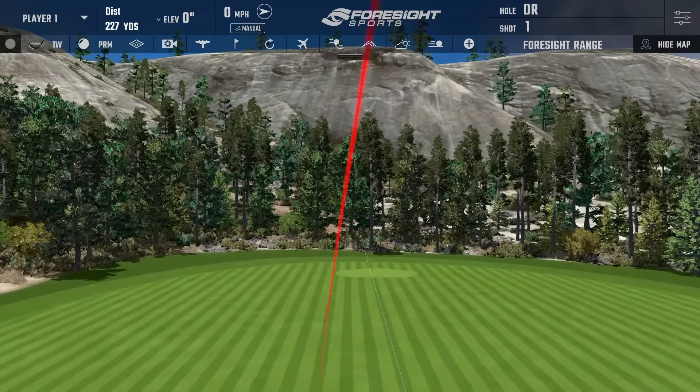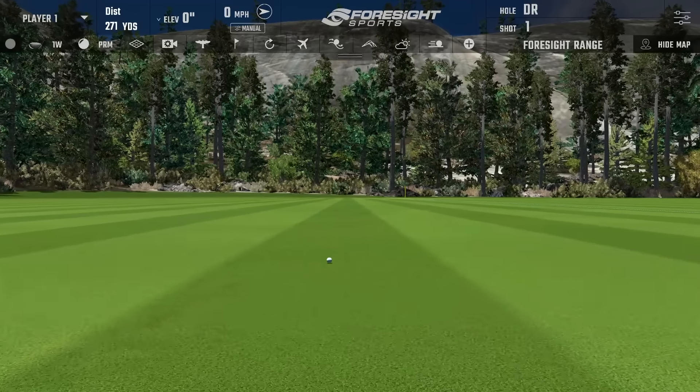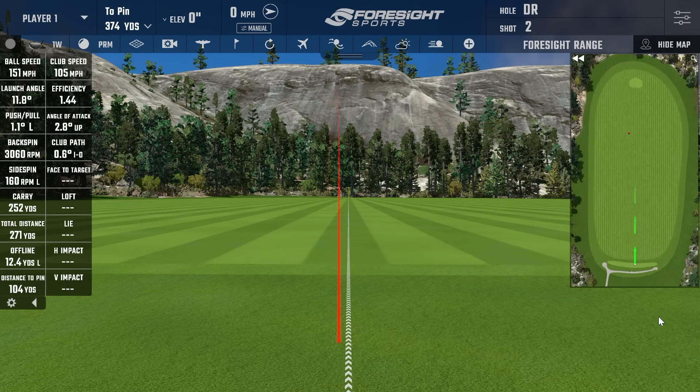That was a little low on the face. Looks like pretty good numbers though — 252 carry, 105 club head speed, and 151 ball speed for an efficiency of 1.44. Spin up at 3,000, but again, it was a little low on the face.